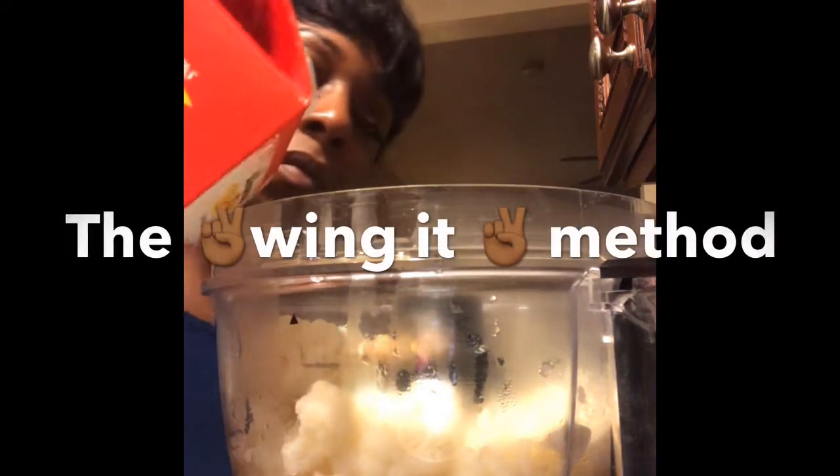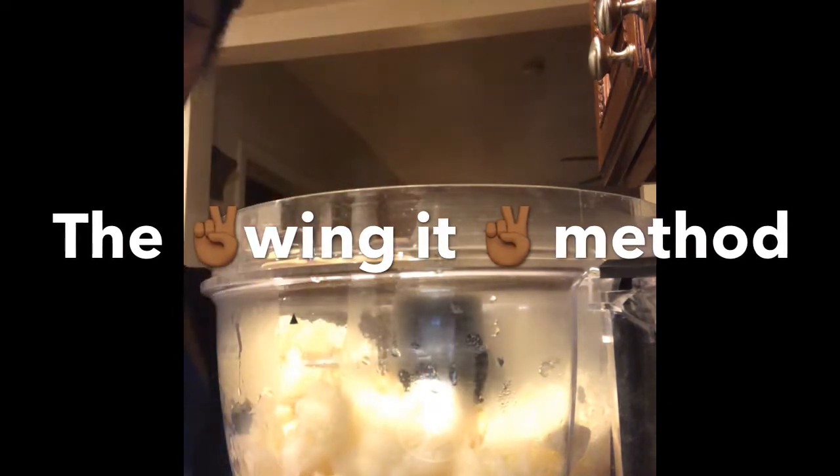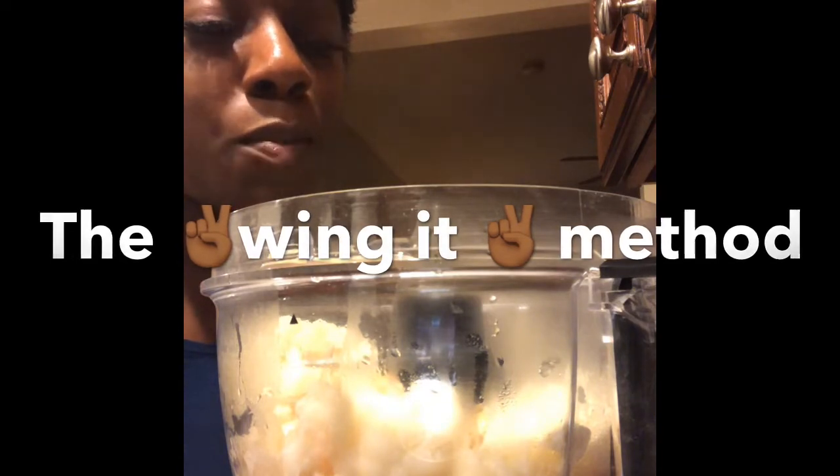We're adding some non-dairy milk — I'm gonna use almond, use whatever you want. I don't want to put too much because I'm not sure how much I'm supposed to put, but I want it to be creamy. Now let's rock this joint.